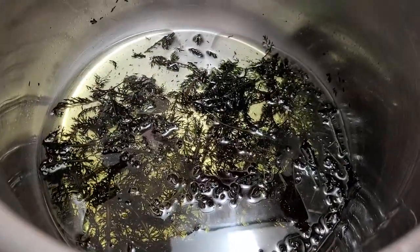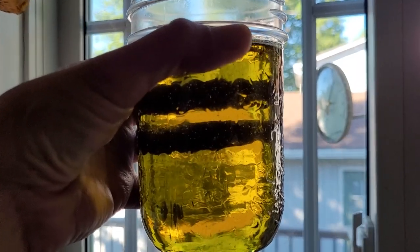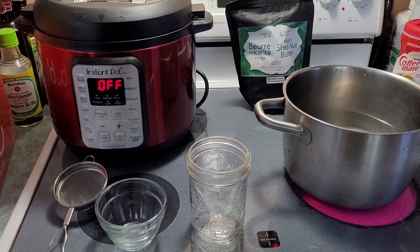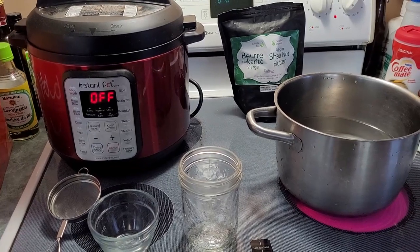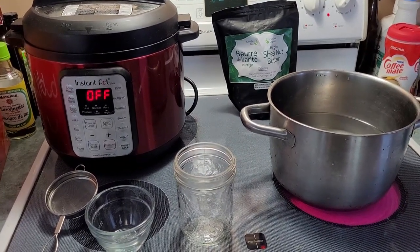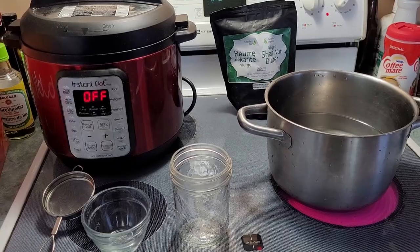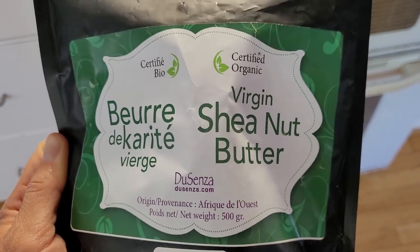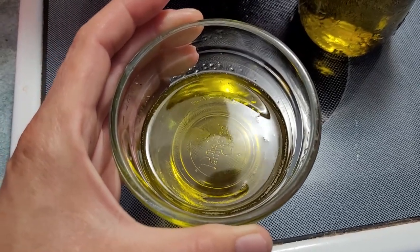The oil is now infused. What we've got to do is strain out the yarrow. If I hold this up to the light you can see a nice olive green color to the oil. In a water bath, we're going to do a mixture of one part infused oil to two parts shea nut butter — this will make a really nice salve. I've got some organic virgin shea nut butter here.